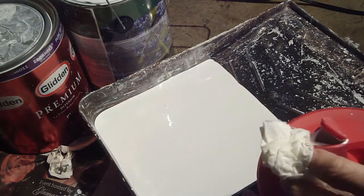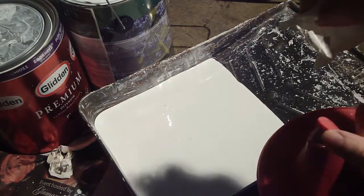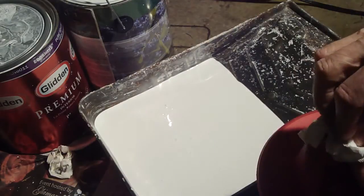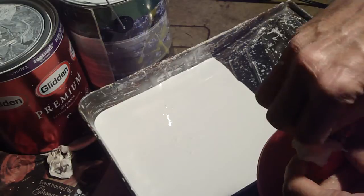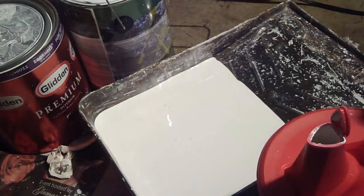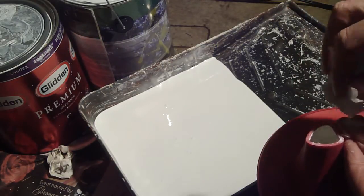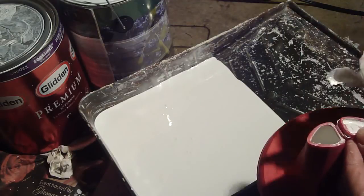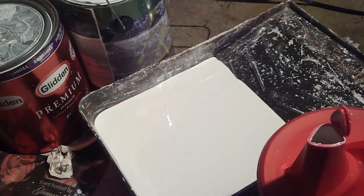I recommend getting a towel and cleaning the spout out just to keep the spout nice and neat. Neatness counts, you know. And that about does it. This is the Sureline. I got it at Costco — you could probably find it online wherever you want. I don't have any affiliation with this company at all. Just want to let you know how happy I was with this product. Best of luck on your projects for today. Checking out.